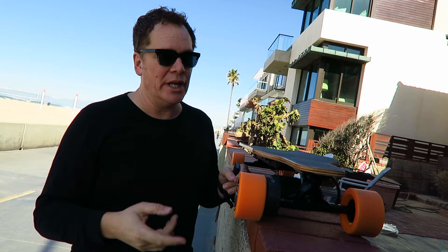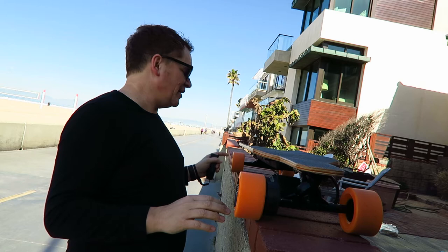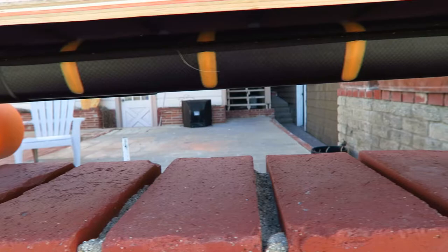I am so excited because this is my new electric skateboard. It's made by the same company that makes my drone — Unique — and it's called the EGO Board. It's a single motor drive at the back. Unique is a world leader in motor technology for aviation and they've passed some of that technology onto this board and onto the drone. I really love their products. Great price point. It's a bamboo deck with these oversized orange wheels which make it cruise super smooth. It has a range of about 18 miles and goes up to 13 miles an hour.